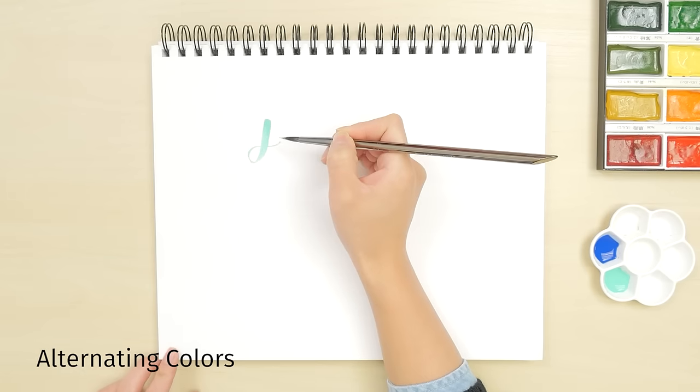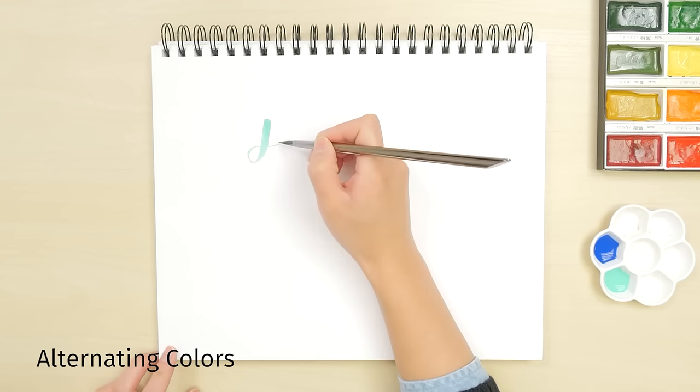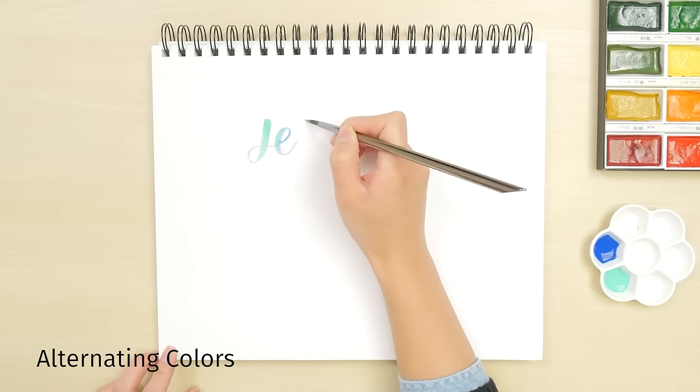To alternate colors, start writing, then add a coordinating color to your brush and keep writing. You don't even need to rinse out your brush if the colors go well together.